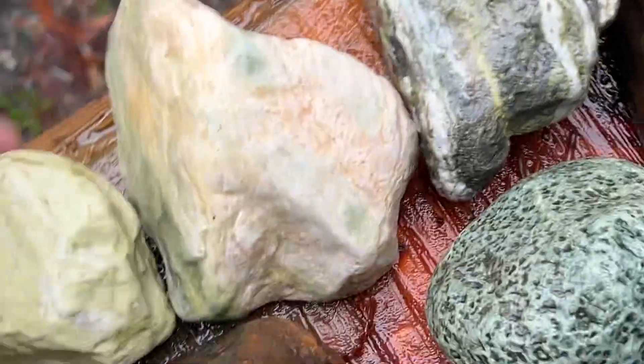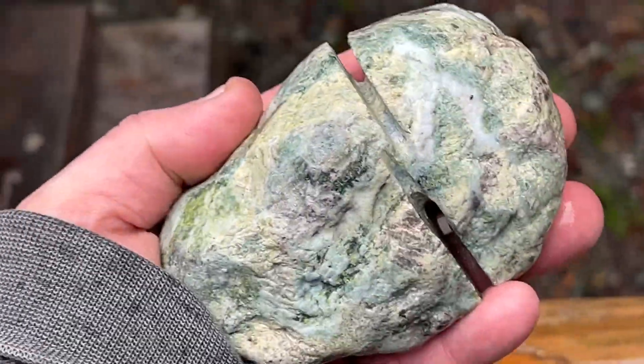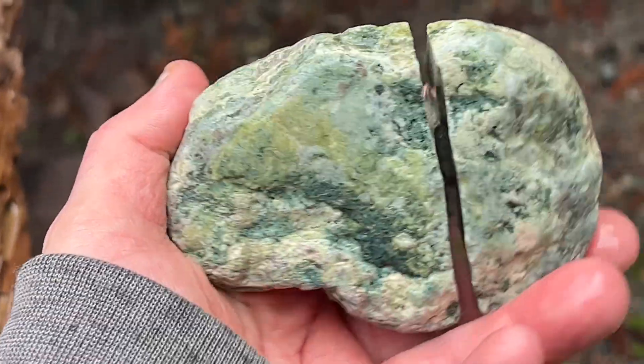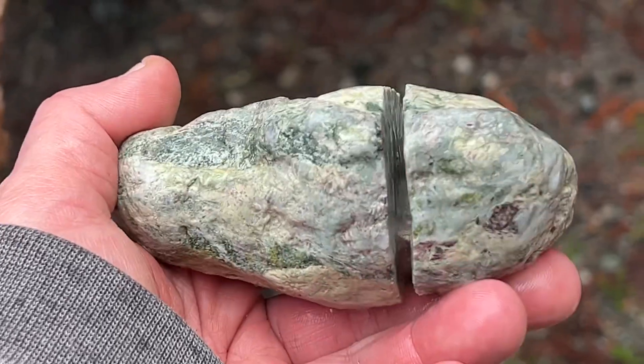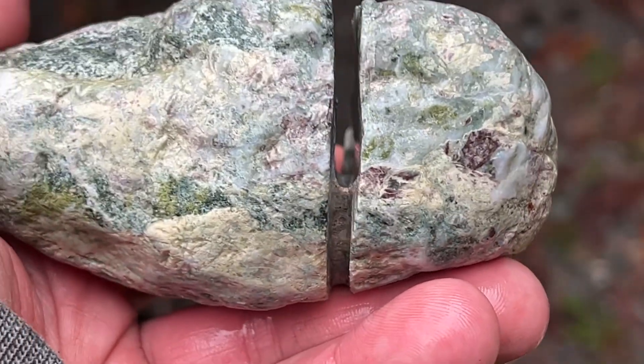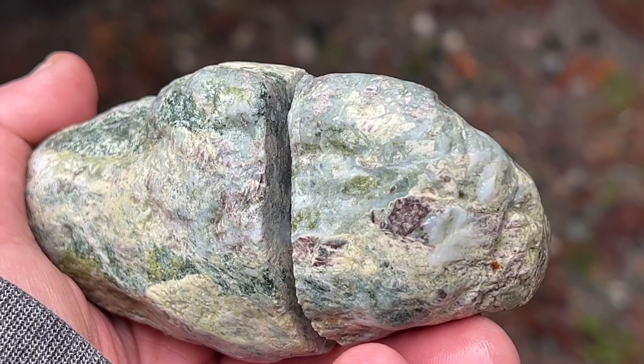Look at this quartz. I haven't even shined this thing, right? This is what we busted the rock saw on. I was cutting this guy — I think I was even filming it — and then I just stopped because I had this feeling like today is not the day.